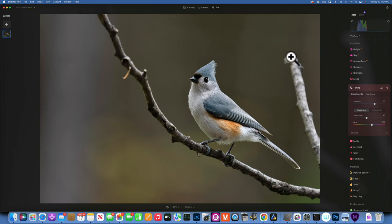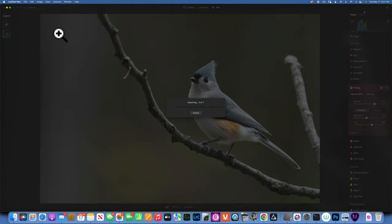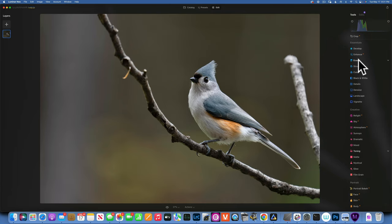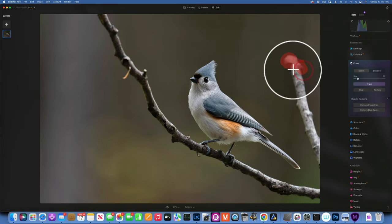Looking at the image, this stick bothers me so I want to completely remove it. Before I do that I'll export the image and save it to my desktop — I'll show you why in a moment. Now I'll go to the Erase tool, make my brush a little bigger, and work in smaller portions because giving the computer too much at once won't produce a great result.